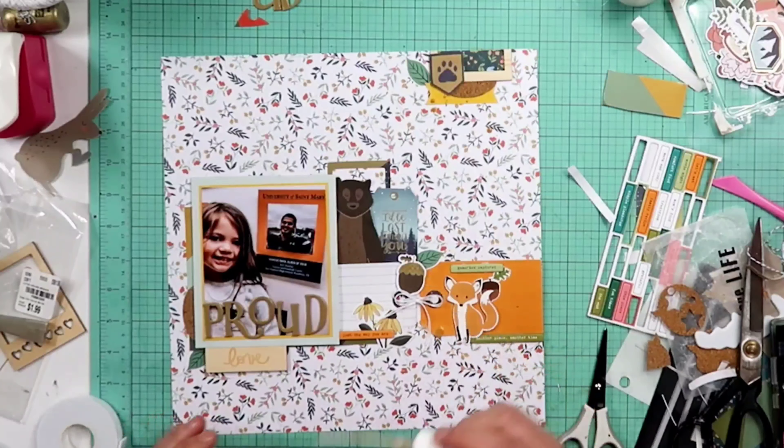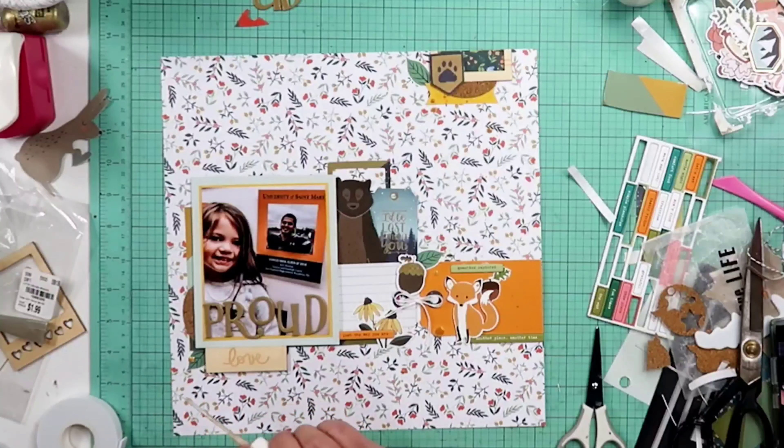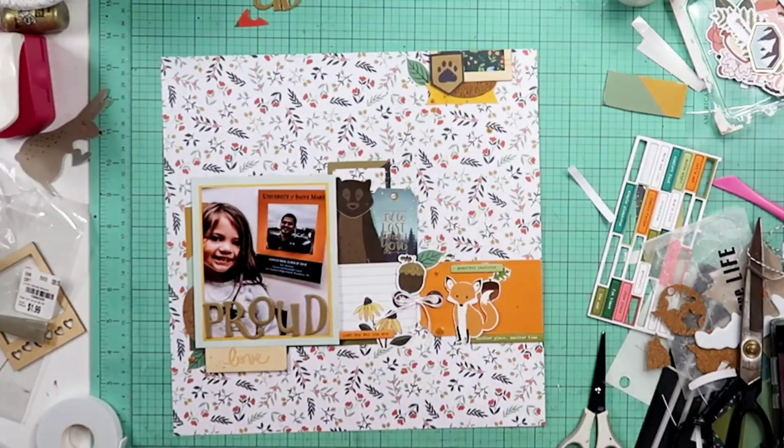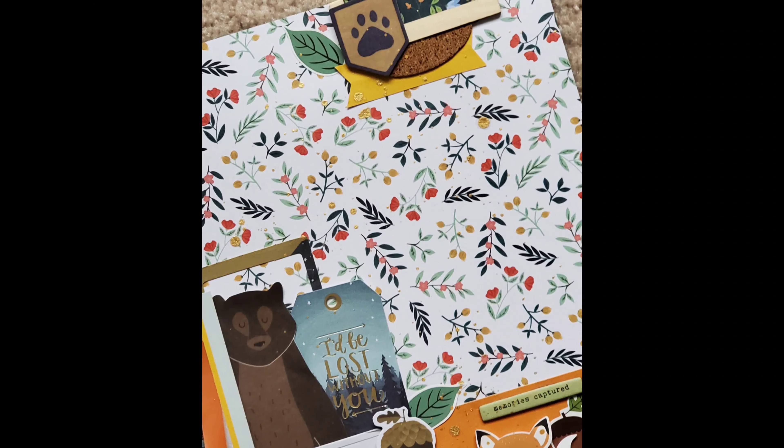Here I'm going to be using some Heidi Swapp Color Shine in gold and giving that a splatter around the page. After I do that, I am not going to be doing anything else to this layout. I want to thank you so much for joining me. Please like, comment, and subscribe, and I will see you next time. Bye guys.